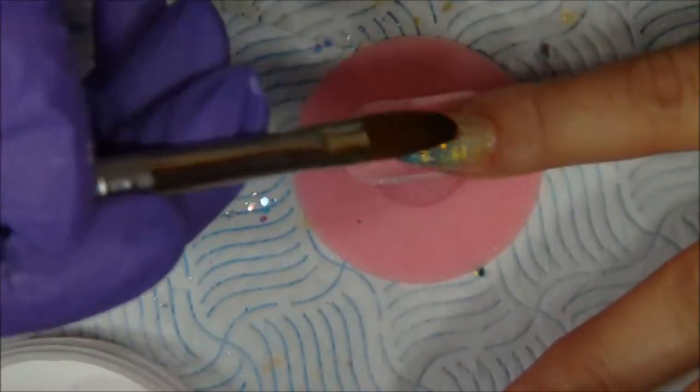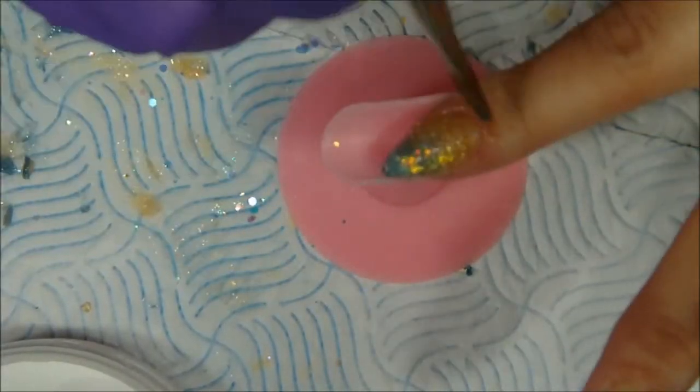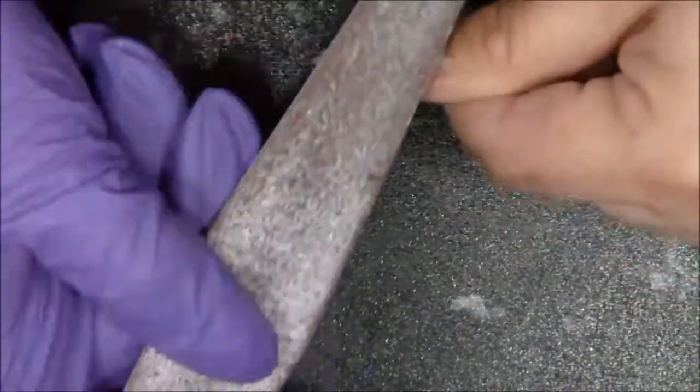Once it's dry, I go over with the gold acrylic to fill in the gaps so it will show the netting like fish scales. The fish scales will be revealed once I file it, so I'm showing you very quickly how I file it.